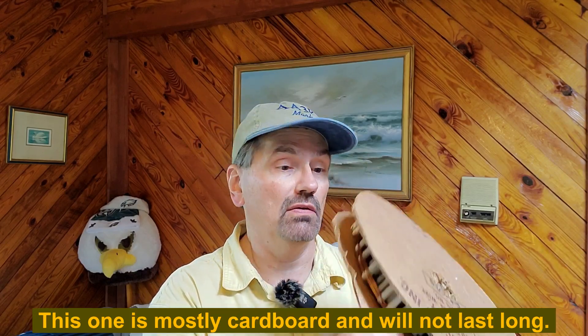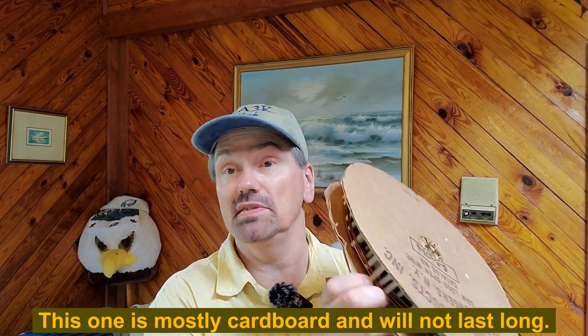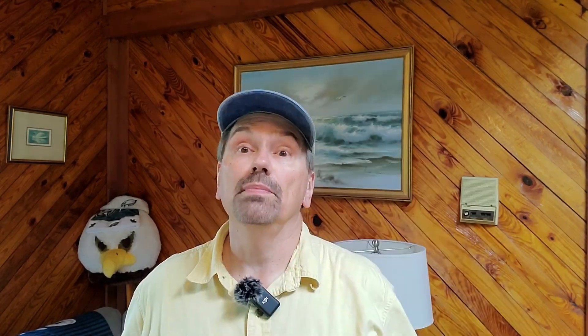I can probably fix both of those problems with a little epoxy cement. But if I have a winder to carry with me in the field — which I could make out of some wood or additional cardboard — it is a little bit on the bigger side compared to the actual speaker wire doublet that I did build.